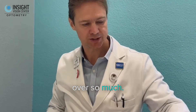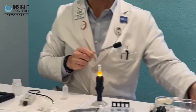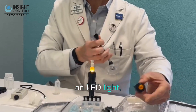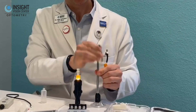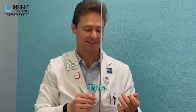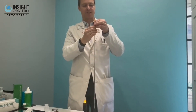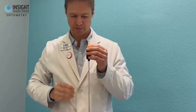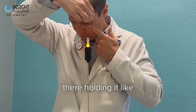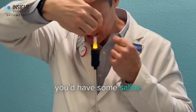If the patient has issues with bending over, our last option is one that also has an LED light but goes much higher. Then we can do the exact same thing — they hold it like that and just go onto it. Obviously you'd have some saline in here, so it would be comfortable.